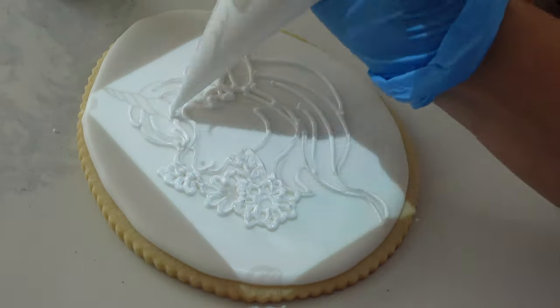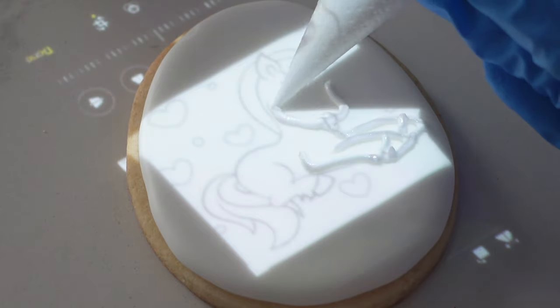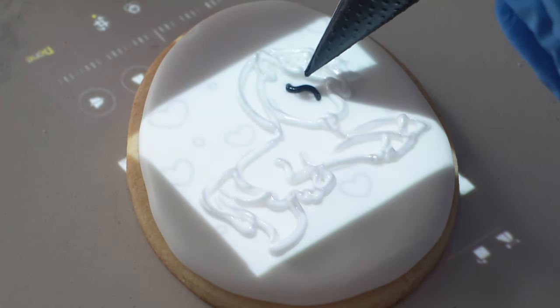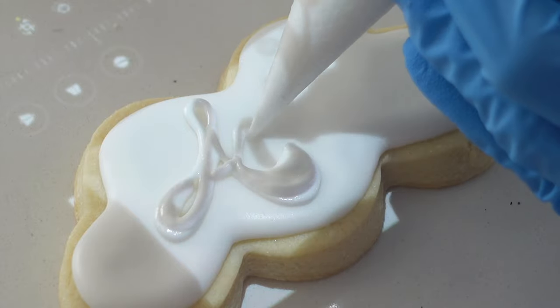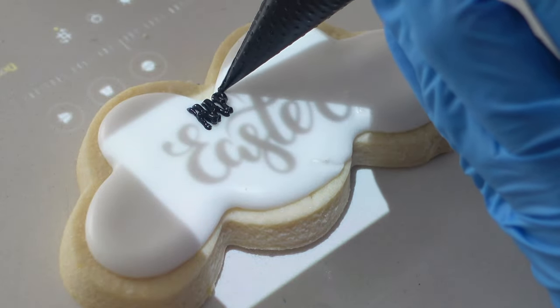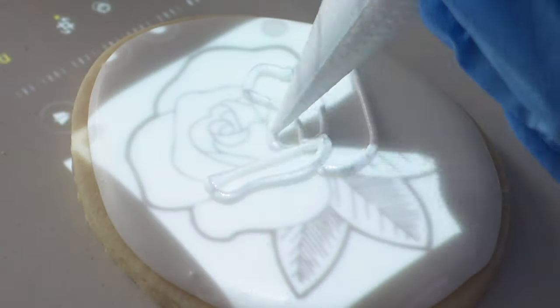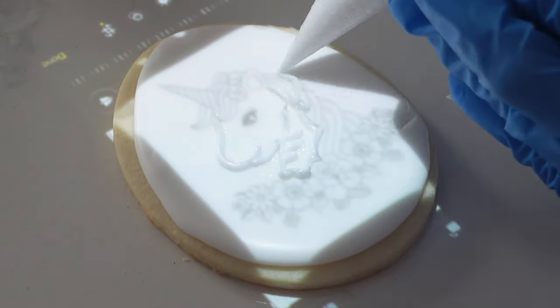The consistency of my frosting here is a little bit thicker than a pipe and flood consistency, but it is not so thick that you would be able to pipe flowers or 3D objects with it. The reason I feel like you can't just have beginner skills when using a projector — though for some beginners this might come naturally — is because your piping bag can't sit as it normally does. I do use my piping bag at a slight angle, but sometimes your hand or other things can get in the way as you're projecting the image down onto your cookie, making it a little tricky.